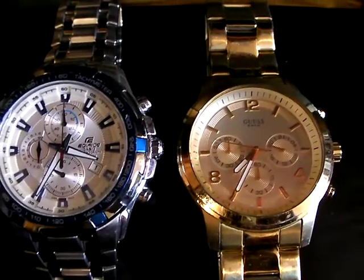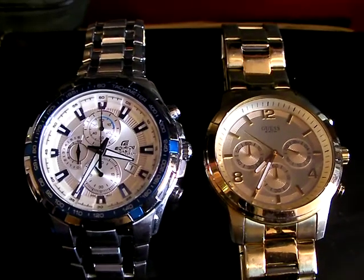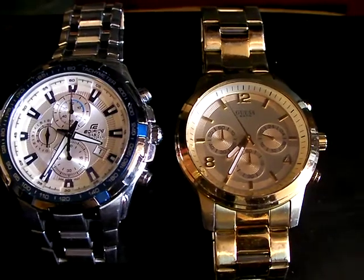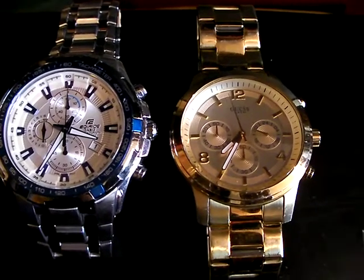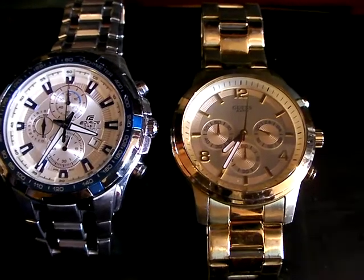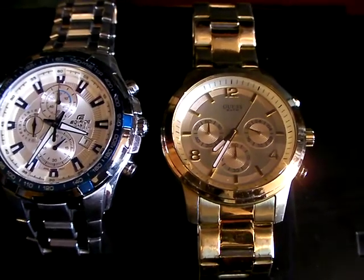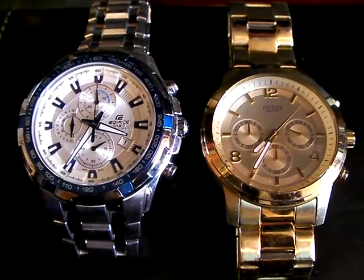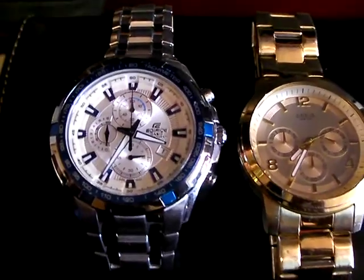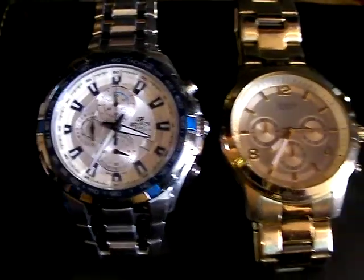I refer to these two as the truck driver's combo, the cab driver's combo. On the right-hand side is a Guess Steel called the Spectrum, model W1404-3L1, and on the left we have a Casio Edifice EF539 with module 5118.